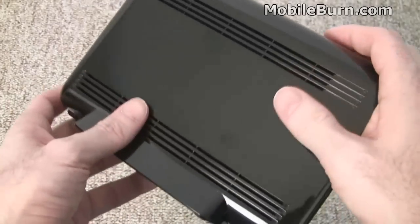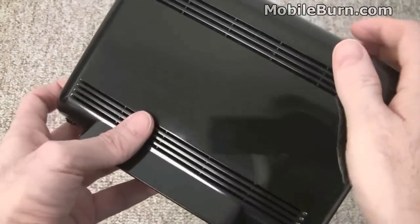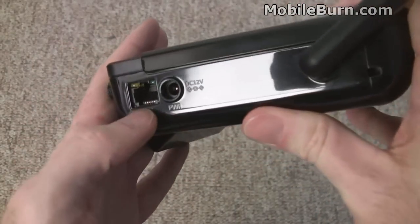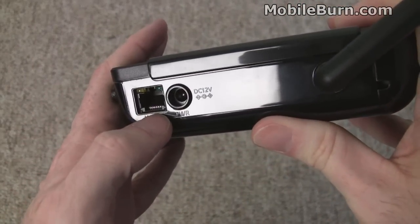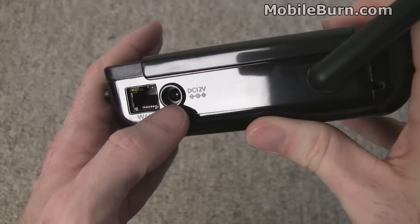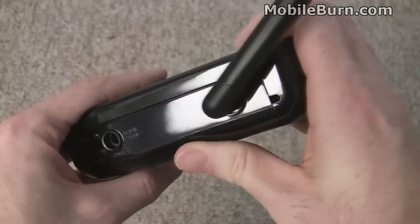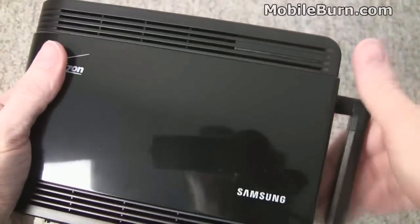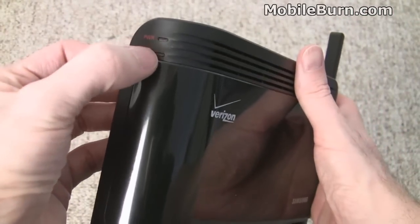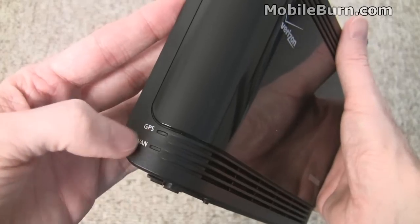It has a glossy back — pretty bad for fingerprints, but you're not going to be handling this device too much. This is the port for the RJ45 cable where you plug in the network into your home access point, Wi-Fi router, or whatever. Power goes in there. The swiveling antenna, some status LEDs, power, system, GPS, and WAN.